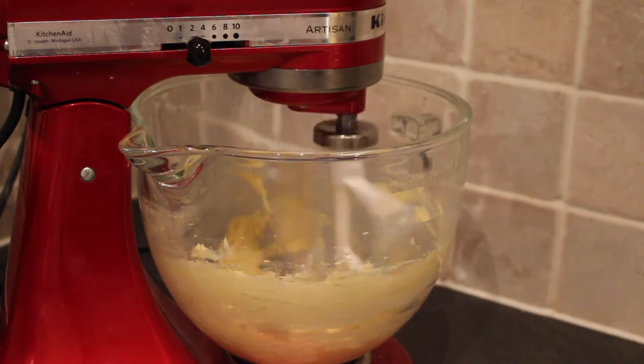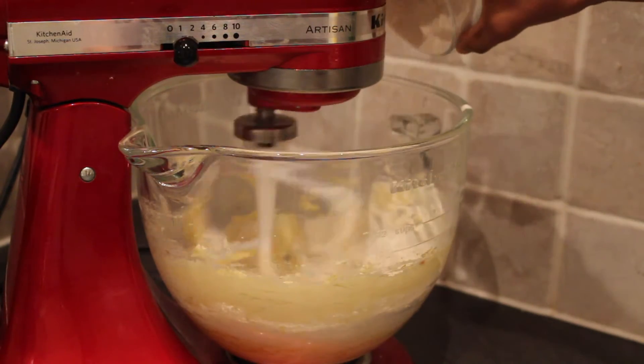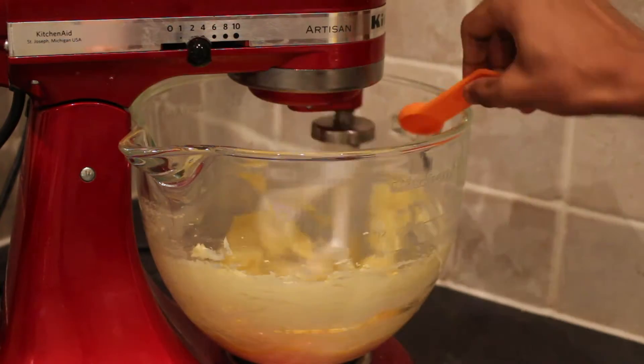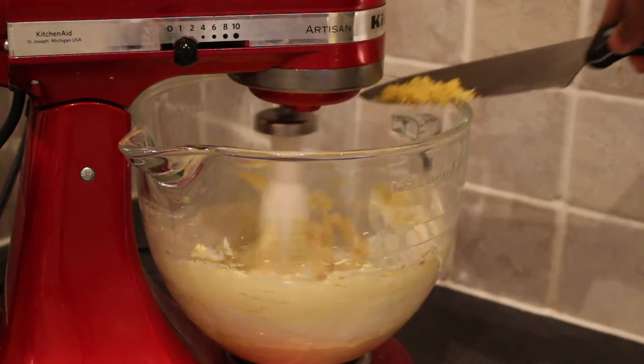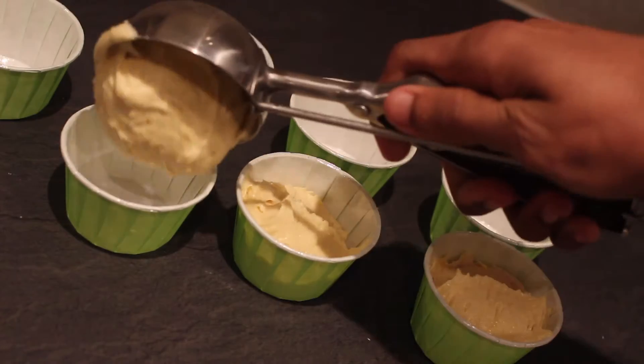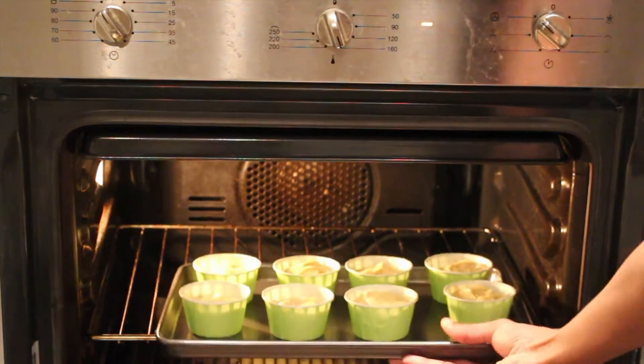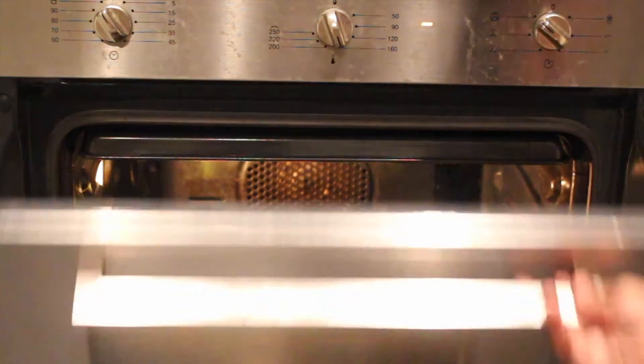To begin you'll want to use our simple cake mix to make your cupcake batter. The full tutorial will be below, but you'll need six ounces of butter, sugar and flour, and three eggs. Add in a teaspoon of vanilla and the zest of one lemon and mix until smooth. Fill your cases halfway with your cupcake mix and then bake in the oven at 180 degrees Celsius for 15 to 20 minutes until the skewer comes out clean.